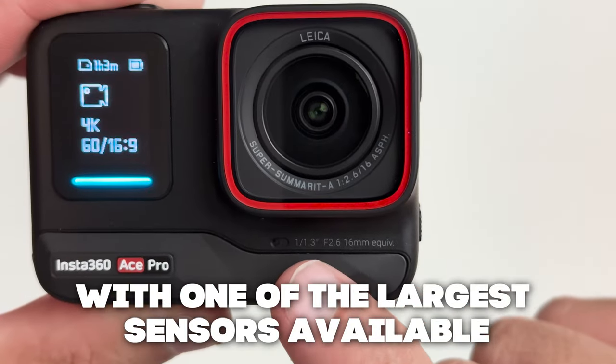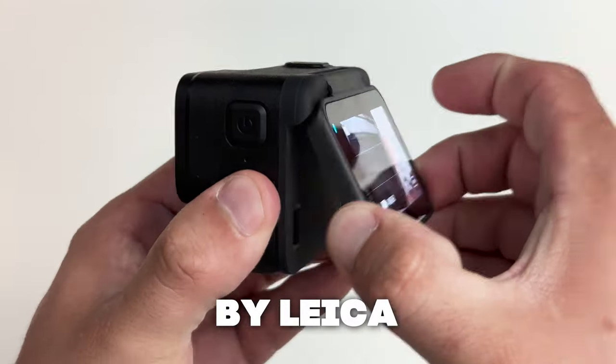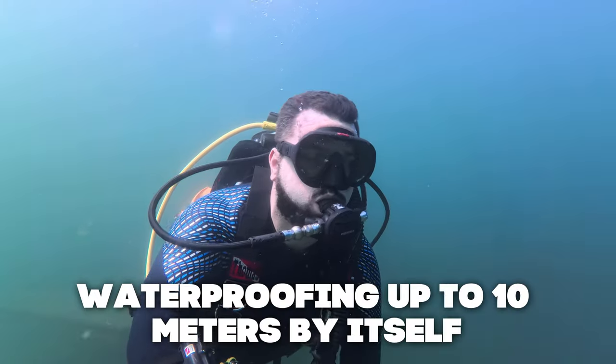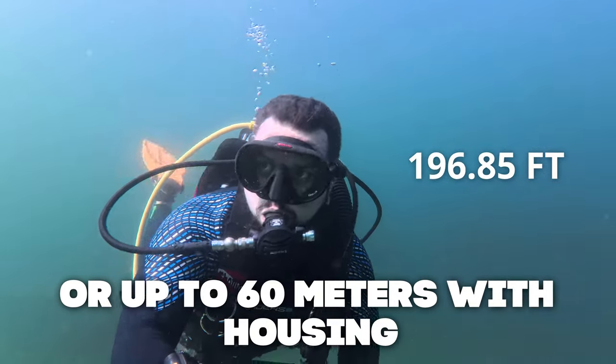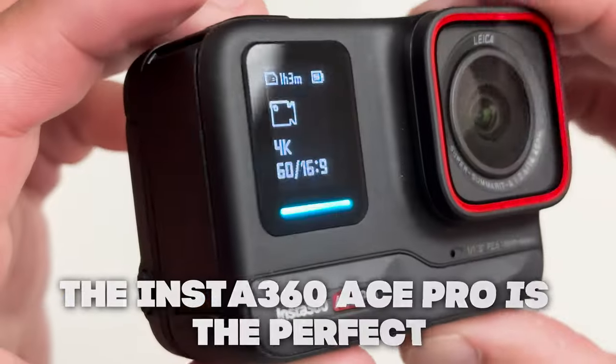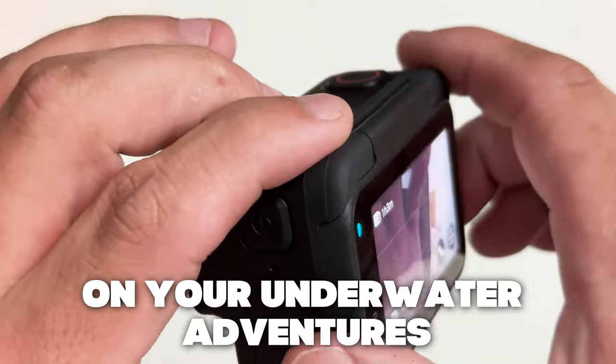With one of the largest sensors available on any action camera, a lens that was co-engineered by Leica, a flip-up screen, waterproofing up to 10 meters by itself or up to 60 meters with housing, and a slew of state-of-the-art AI features, the Insta360 Ace Pro is the perfect camera to take with you on your underwater adventures.